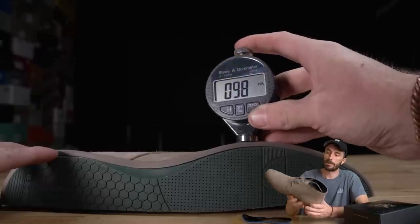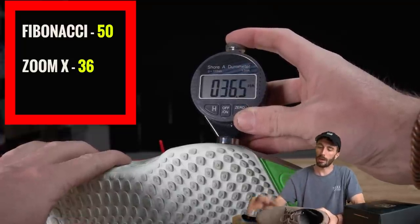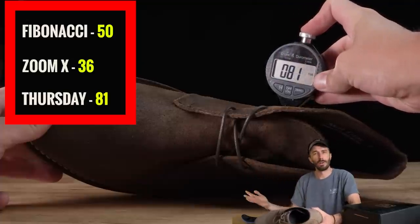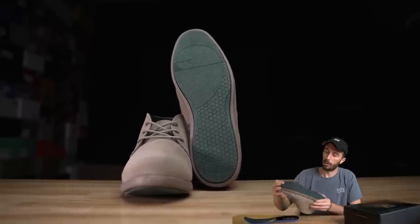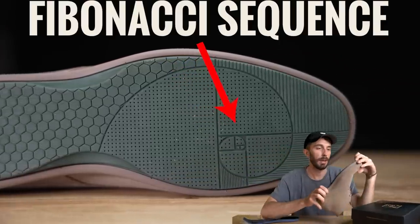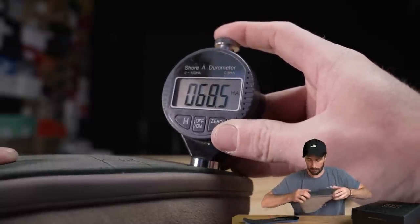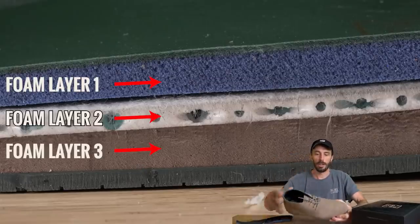Moving to the real midsole, we measured hardness at around 50 Shore A — a nice mid-range density foam, not nearly as soft as running shoes but not as hard as materials in the 70–80 Shore A range. The outsole is rubber with the Fibonacci sequence pattern on it, which is a nice touch. It comes in at 65–70 Shore A, a fairly grippy and hard rubber. They can get away with a harder outsole because of how many squishy foam layers are underneath.